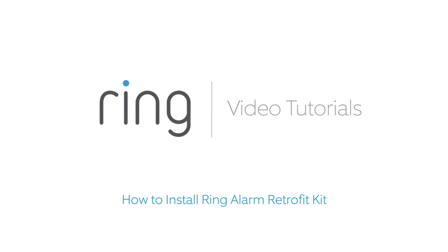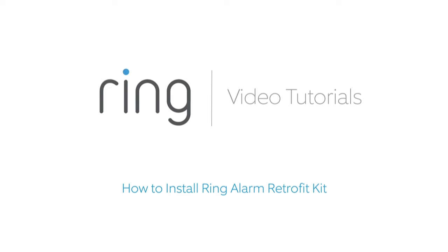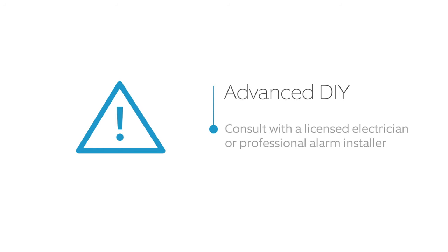Welcome to the Ring Retrofit Alarm Kit. We're going to show you how to successfully set up your wired contact sensor zones. You can find complete instructions on our website at ring.com/retrofit. Please watch this entire video before installation. This is an advanced DIY project, not recommended for anyone who does not have electrical wiring experience. Your safety is important to us. Please carefully read all instructions and warnings related to the Retrofit Alarm Kit prior to installation and use.